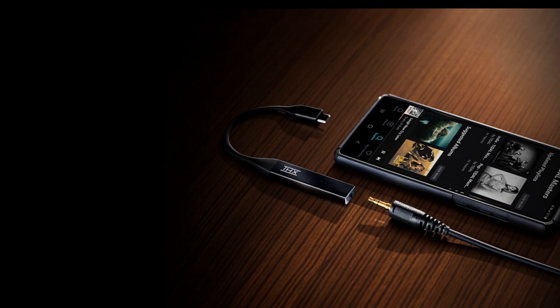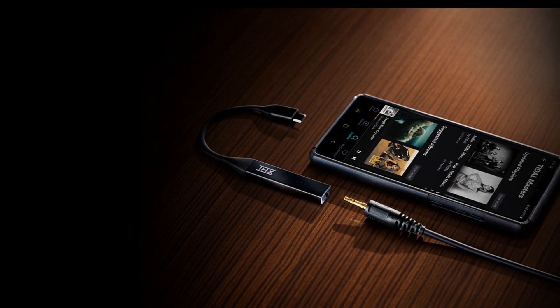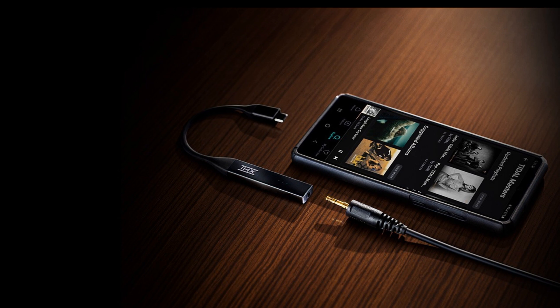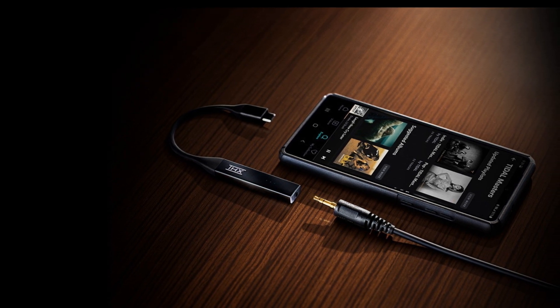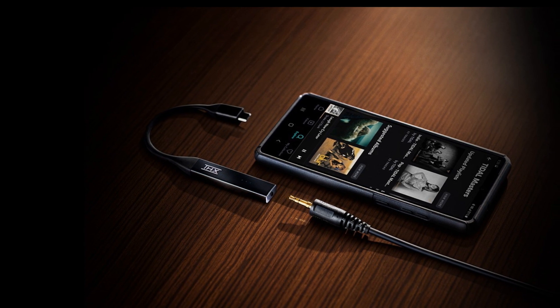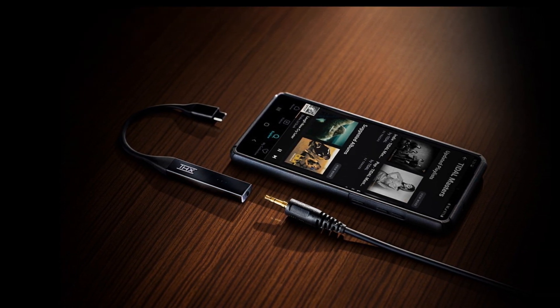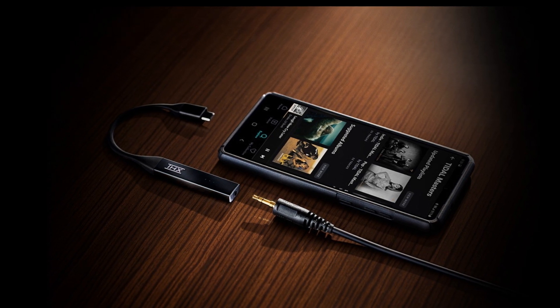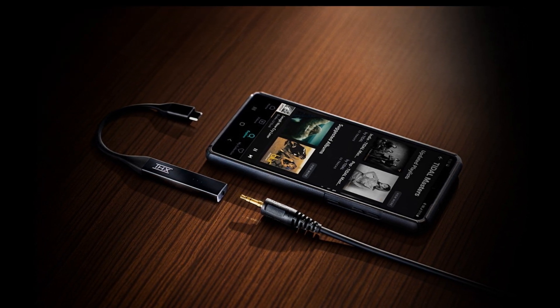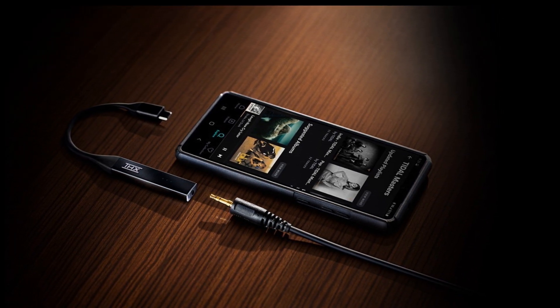Master Quality Authenticated (MQA) Renderer: MQA is an award-winning audio technology that produces studio quality sound while revealing all of the original recording's details. The THX Onyx's MQA Renderer technology will bind to a MQA core signal found in global streaming service apps like Tidal, to finish the final unfold of a MQA music file and deliver incredible audio quality.